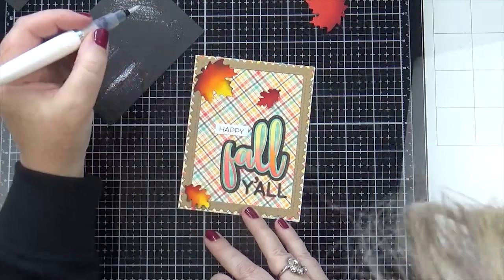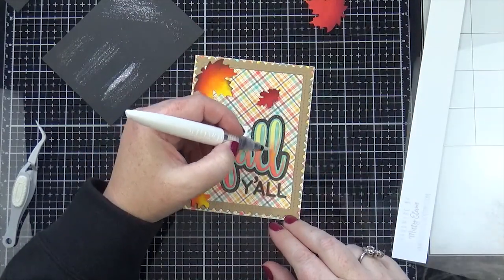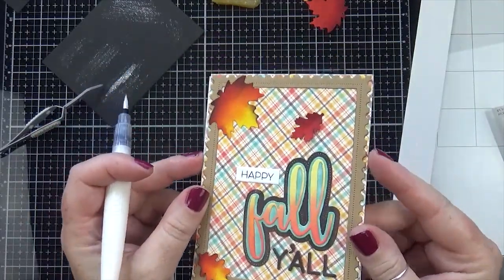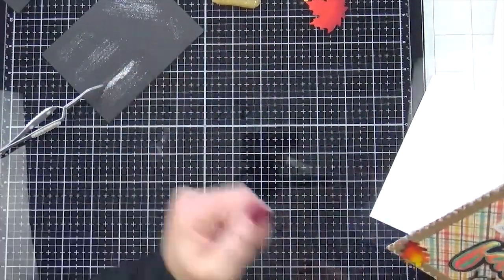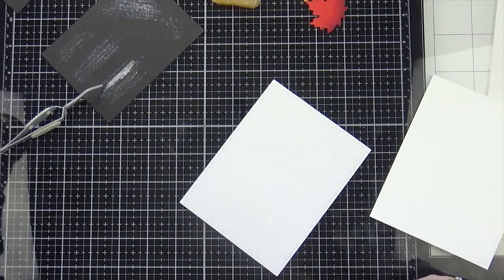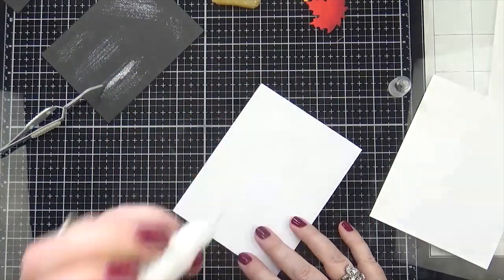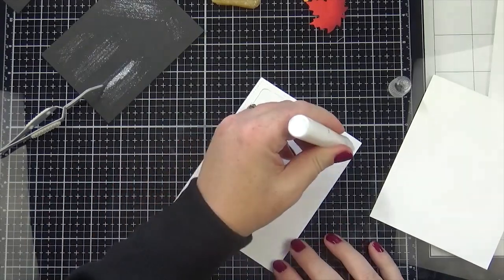I decided to go over the whole word with the Nuvo Aqua Shimmer Pen and it just gave it a really pretty sparkle. I honestly don't know what I would do without these glitter pens — they just add such a beautiful element to cards. It's hard to photograph and hard to see in videos, but I can just sit here turning my card this way and that, watching the sparkle, and be perfectly content. I just love sparkle on cards!